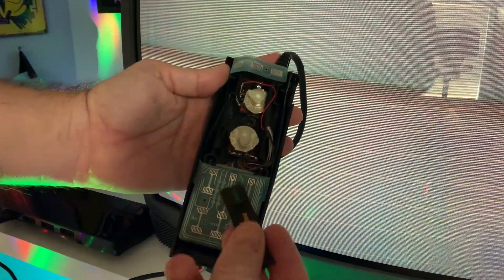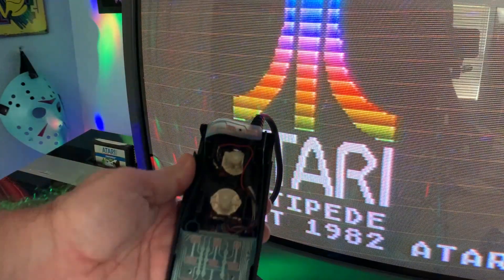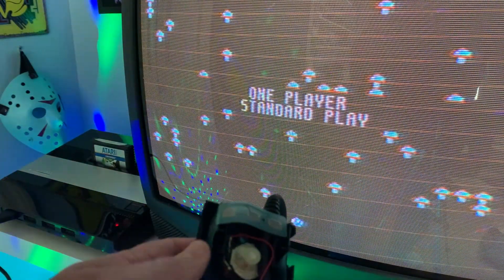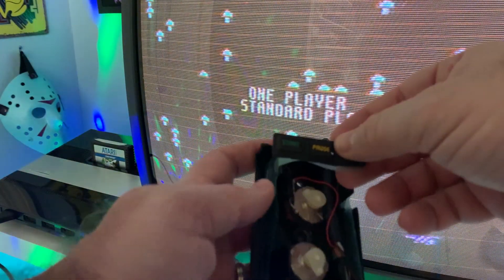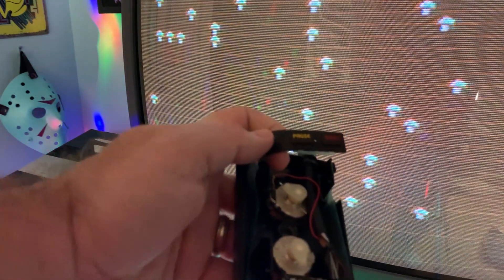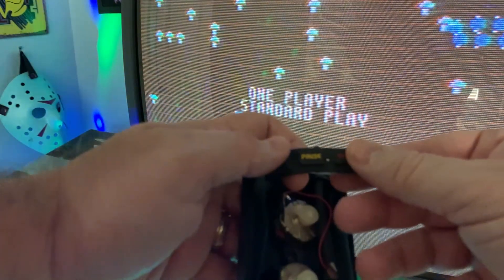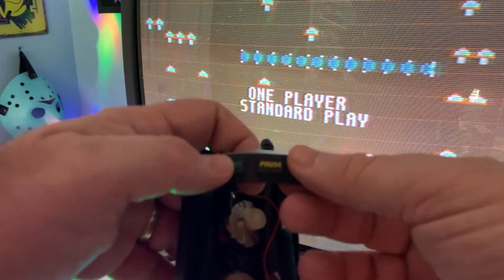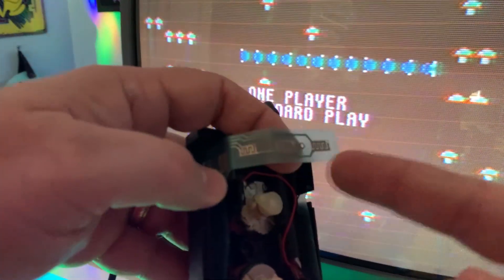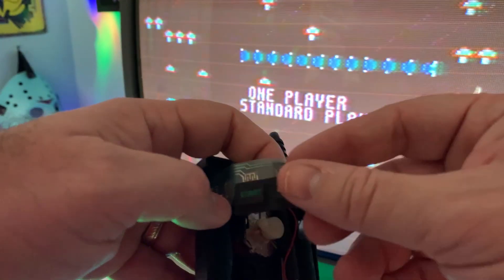Before I put it all back together I thought I'd test it and see if cleaning made any difference. It turns on just fine. I'll take the pad and just touch it and see if it starts — it works! Reset works, pause works. I'm not sure the cleaning actually did anything since the circuit was already pretty clean to begin with, but maybe the pads on the back needed a little cleaning. Either way, it seems to work.